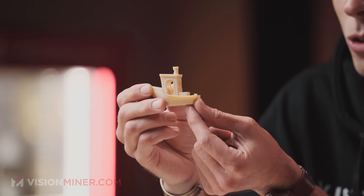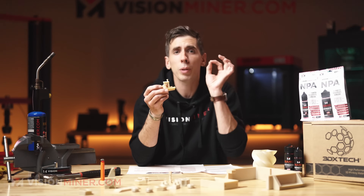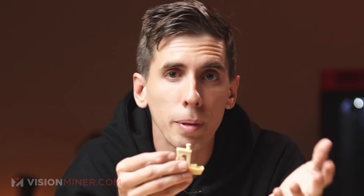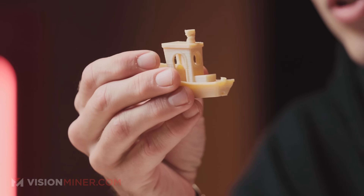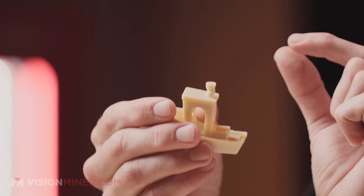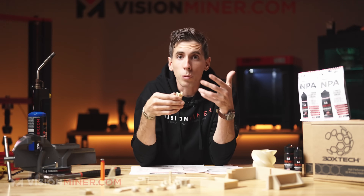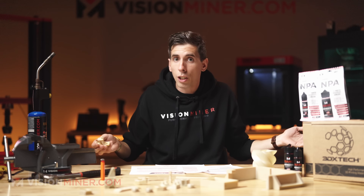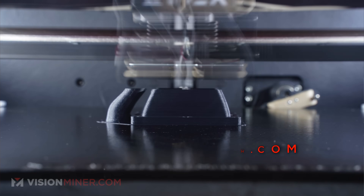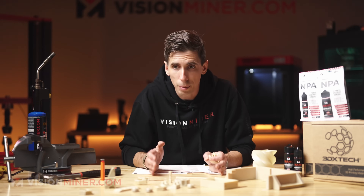Here's a benchy we just printed yesterday using the default profile — no modifications, no changed settings, no added cooling fans for the chimney even though we knew it would melt up there. It came out next to perfect, except for the chimney, which is a thermal mass issue. If you printed multiples or added just a tiny bit of cooling fan, that would be gone entirely. This is all stuff we teach you in these videos — how to use the 22, slicing high-temp parts, and using these materials on our machines.